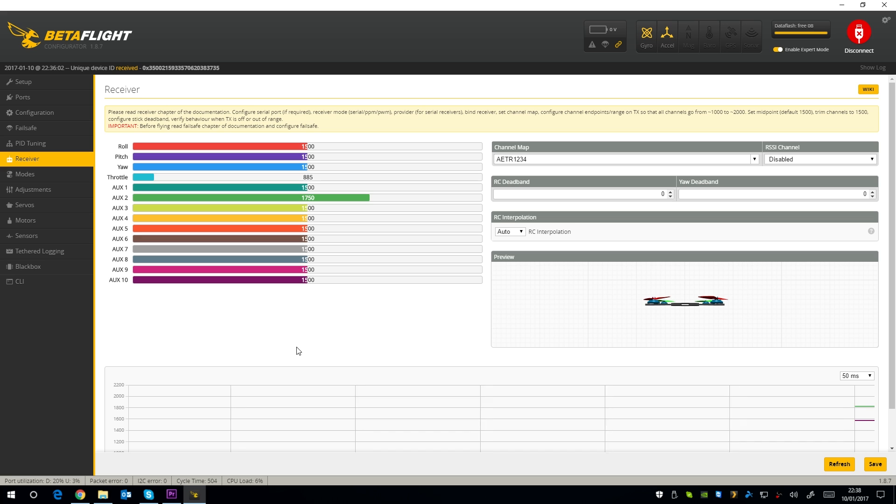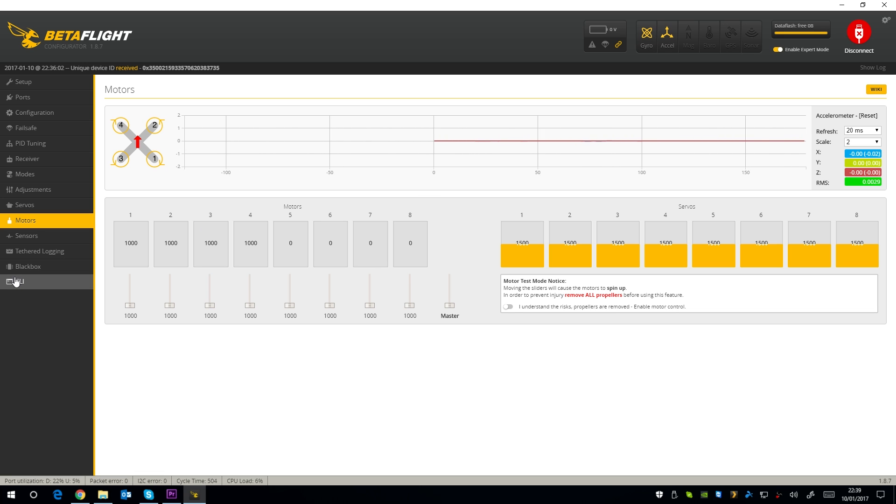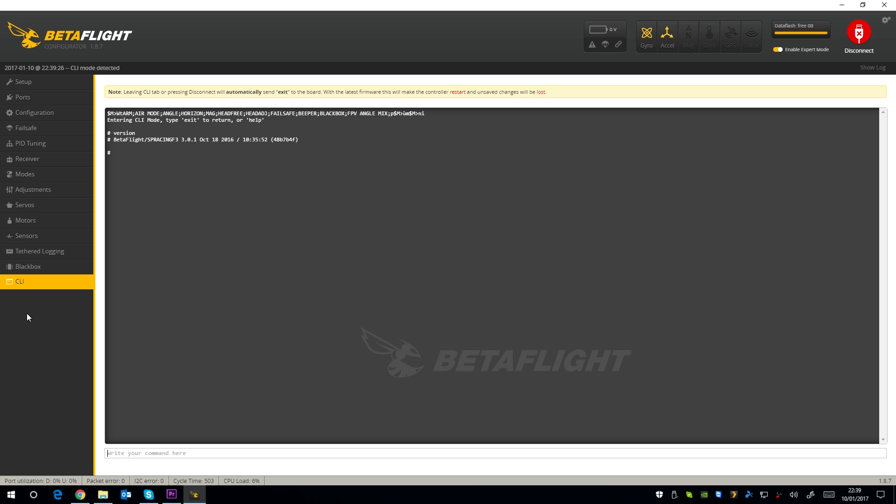For the receiver tab I have just set the channel map to AETR for Flysky. You need to plug the quadcopter's battery in to power up the receiver, so make sure you do so with the props off. Under the modes tab only angle mode was set up, so I have added arming on a two-position switch and angle, horizon, and acro on a three-position switch. I didn't calibrate the ESCs as it was already done nicely out of the box. Going into the CLI and typing 'version' — this one came with version 3.01 of Betaflight for the SP Racing F3, which is currently the latest. The website advises it's shipping with version 2.91, so clearly they are keeping this one updated, which is nice.